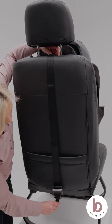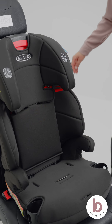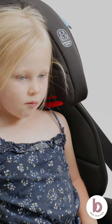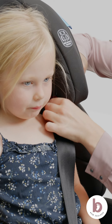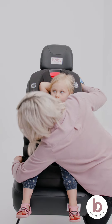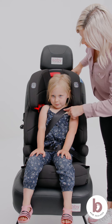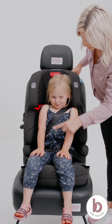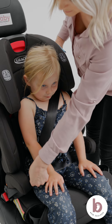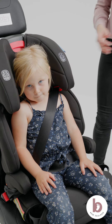Connect the top tether strap to an approved anchor point in your vehicle. Push the car seat back into the vehicle seat while tightening the tether strap to remove slack. Place your child in the car seat. Thread the shoulder portion of the vehicle's seatbelt through the seatbelt guide on the headrest closest to the retractor and vehicle door. Never use only the vehicle's lap belt in booster mode. Feed the lap portion of the vehicle seatbelt through the red guide under both armrests and click the vehicle's seatbelt into the buckle. Pull on the shoulder seatbelt to remove slack from the lap portion. The vehicle's shoulder portion of the seatbelt should come diagonally across your child's chest and between the neck and the edge of the shoulder. The lap portion should sit over their lap on their thighs where your child is strongest. A common mistake to check: both the shoulder and lap sections of the vehicle's seatbelt must follow the car seat belt path under the arm of the booster closest to the vehicle buckle.